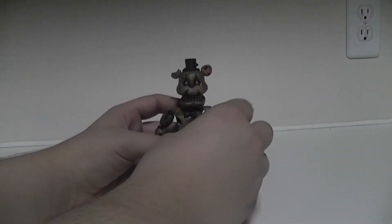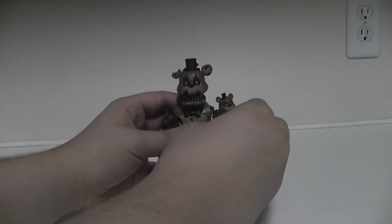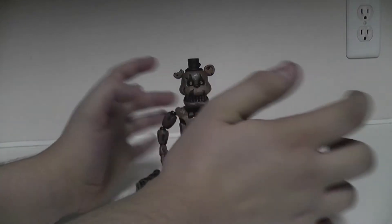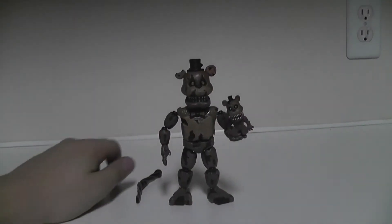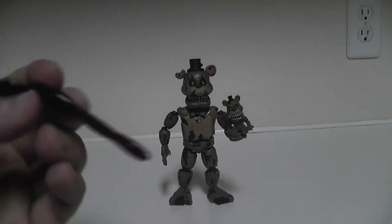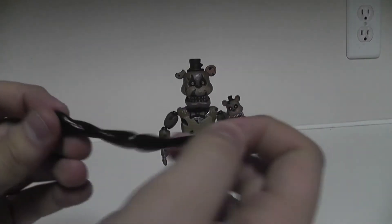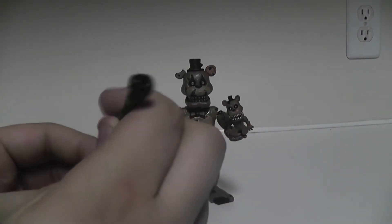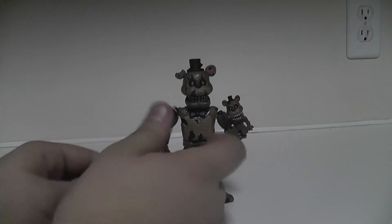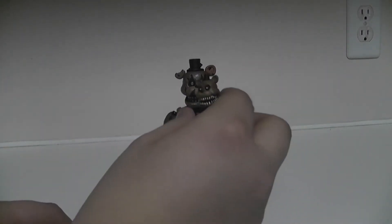If you do it just right, you can balance him on. So you can see he's holding the Freddle. The other thing he comes with is the Nightmarionette leg - it looks like a strip of black licorice. The knees on the Nightmare Marionette do not bend, which is a bit of a disappointment. You can see the ball socket for when you put them together. It could look like a cane, but it's actually a leg. That's Nightmare Freddy and he's a win for sure, especially since you get the little baby with him.